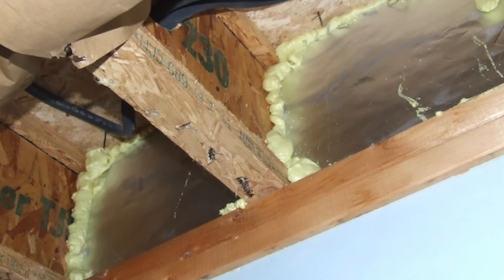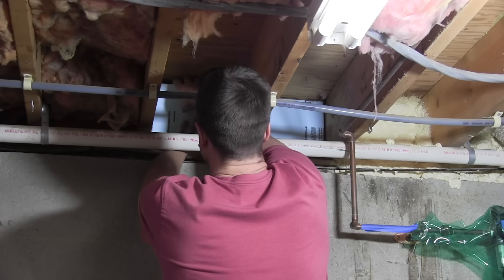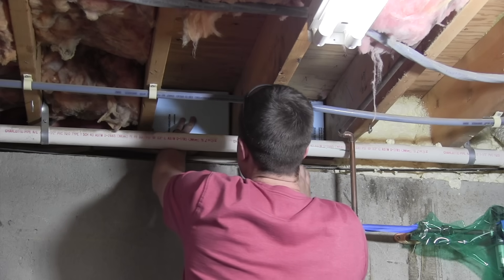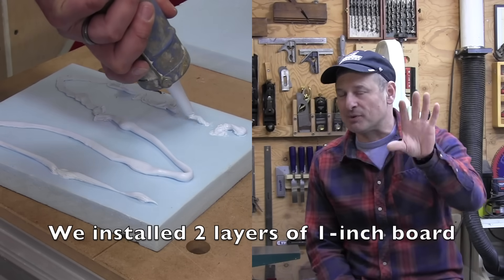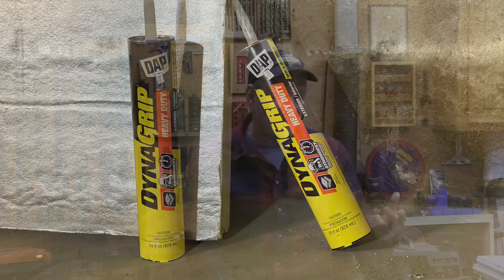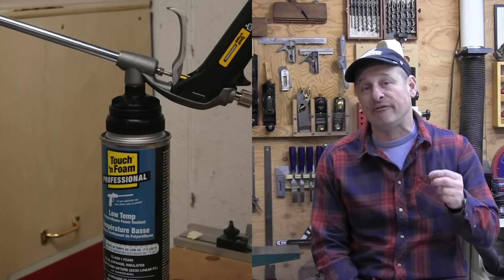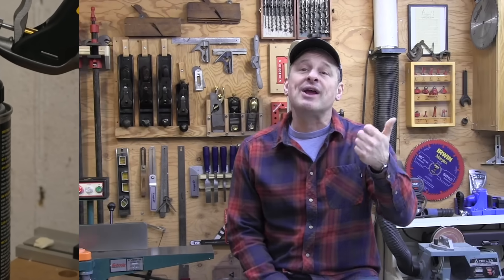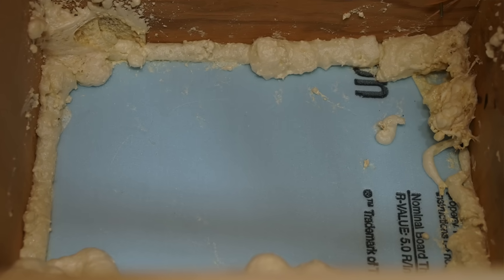Using rigid insulation board is another method and a good way to keep material costs down, but it's more time consuming. It requires cutting two-inch thick rigid insulation board to fit between the floor joists, then gluing and fastening it up against the rim joists. I suggest purposely cutting your rigid board a half inch smaller on the height and width — don't try to get a super tight fit. We glue the foam board in place using DAP's DynaGrip adhesive, then use DAP Touch 'n Foam low-expansion polyurethane foam sealant with a spray gun applicator to seal around the edges. Once done, fiberglass bats can be installed right up against the insulation boards.